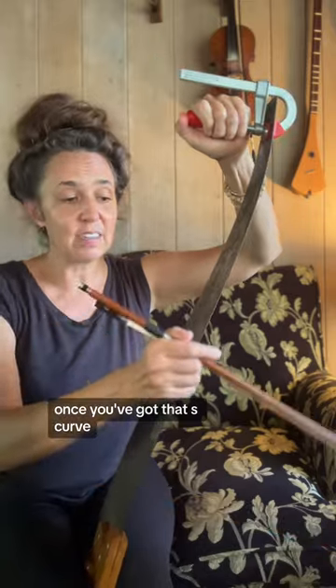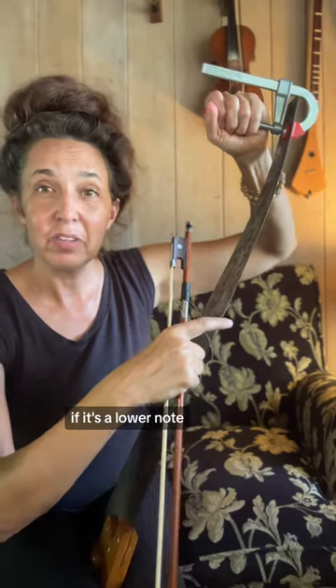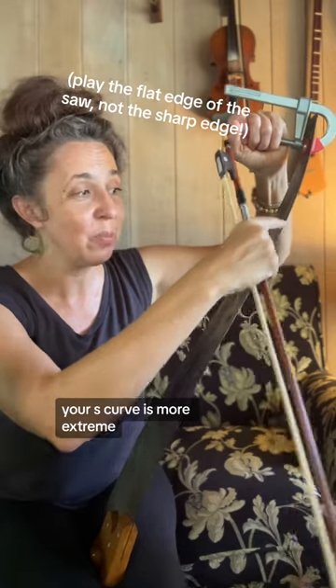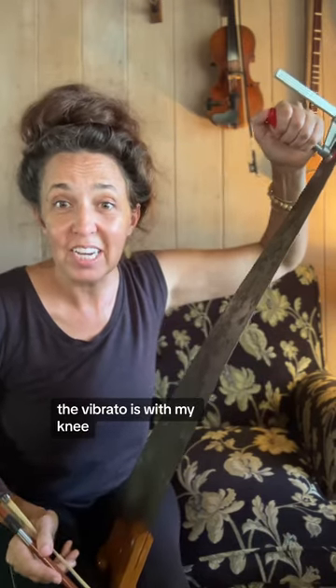Once you've got that S-curve, there is a sweet spot to play on a musical saw. If it's a lower note it's right around down here, and if it's a higher note your S-curve is more extreme and you're going to be playing higher up. The vibrato is with my knee.